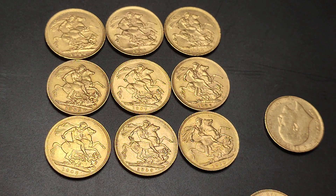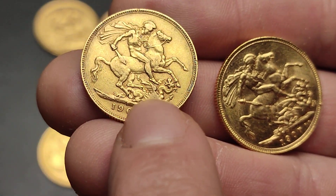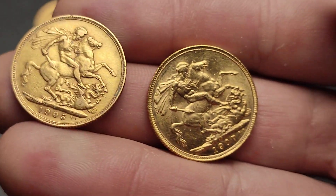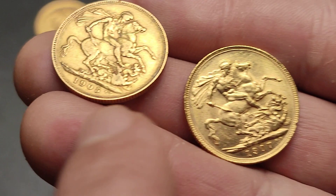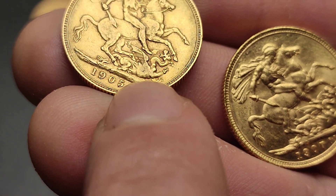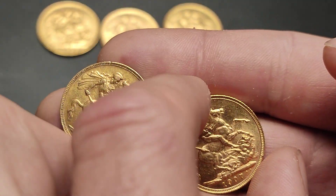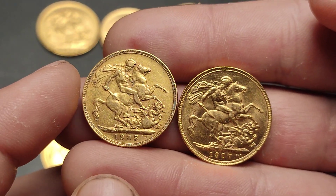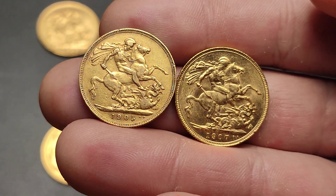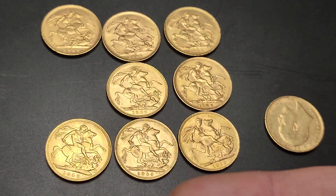Let me show you a slightly more worn one. So we've got two next to each other now. You can see on this one it's a lot more obvious — the wear on the dragon's stomach compared to this one where we still have a bit of detail. There are like three little ridges you can see, but the middle is worn. So you've got a bit more detail on the right-hand-side one. That is obviously the nicer of the two, but you can see the design — it's not totally worn, though there is a bit of wear on the horse at the front.